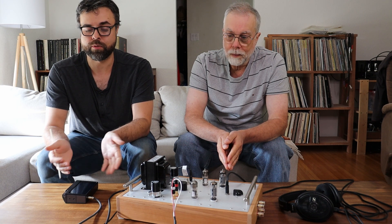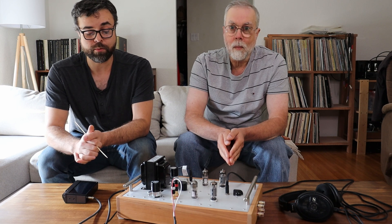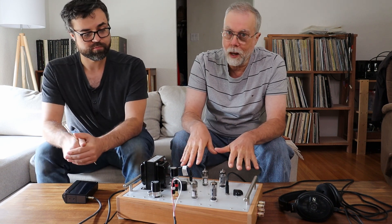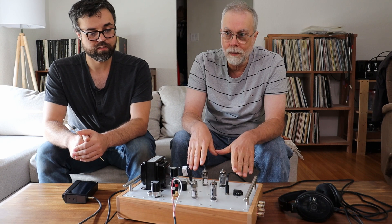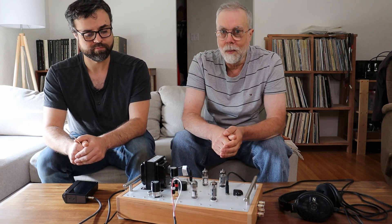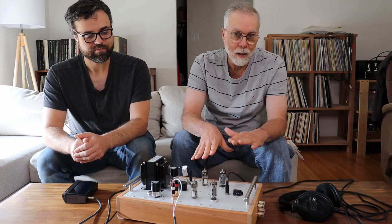I wouldn't compare it to the GU50 or our universal 6412 SN7 preamp, but it was really good — easy to listen to, and still a work in progress. We had about half volume to get up to our normal listening volume, with somewhere around half a watt — maybe even as little as a quarter of a watt — of power output. With reasonably efficient speakers, most people are listening below a watt RMS.